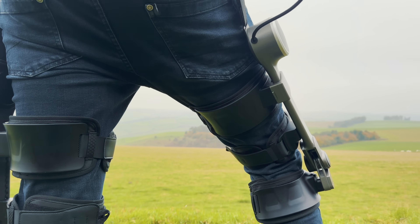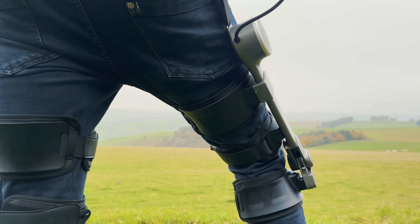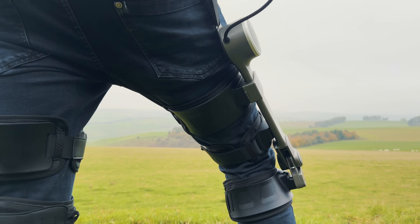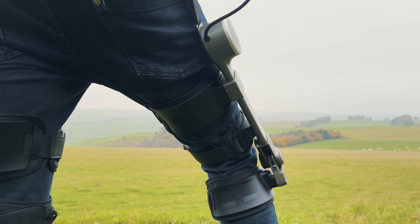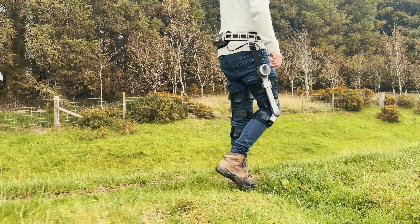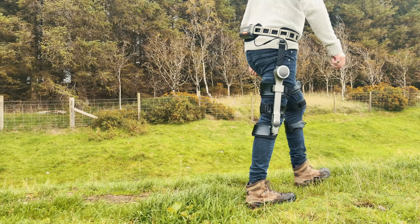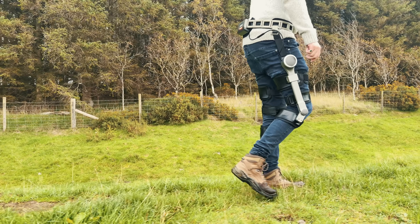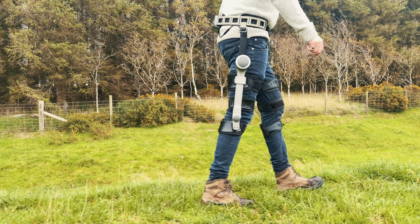This is the Ascenters exoskeleton and I genuinely wasn't expecting to be back here taking a look at another exoskeleton so soon. But this really is an exciting one because it's estimated that nearly 25% of adults have some form of knee complaint. And if you're nodding in solidarity right now on the other side of the black mirror that you're watching this on, then this episode is for you.